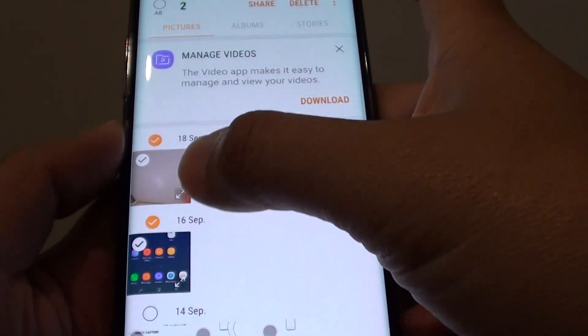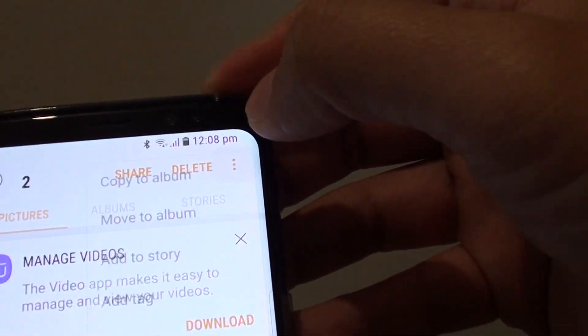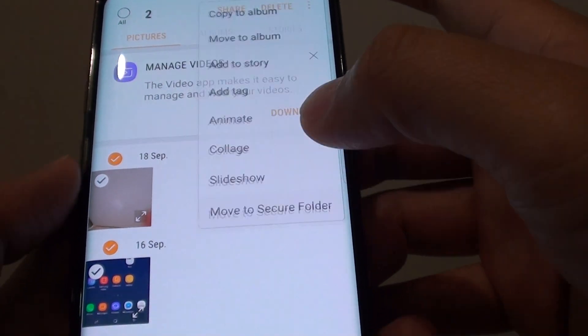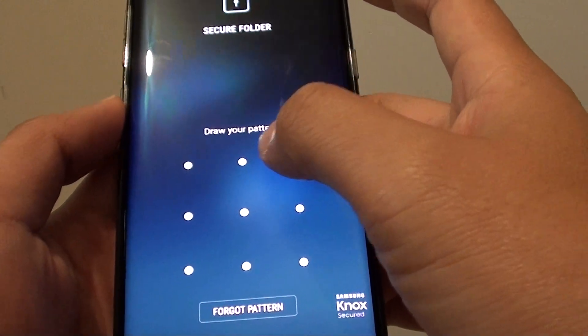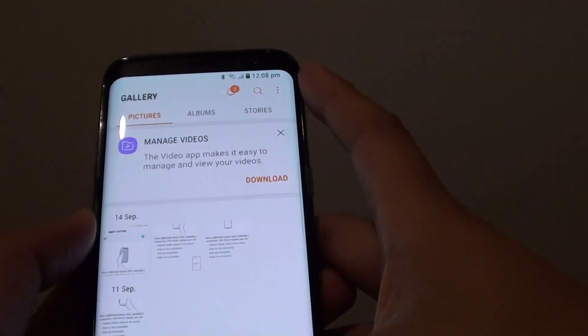I have selected two photos. Then tap on the menu icon at the top and tap on Move to Secure Folder. You need to enter the secure folder password or pattern, and now the photos have been moved.